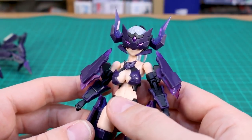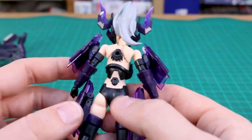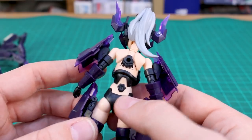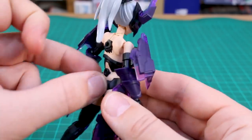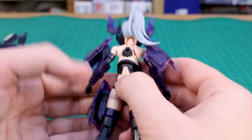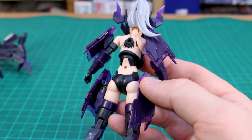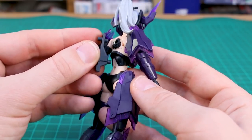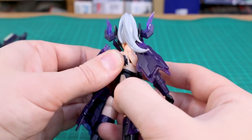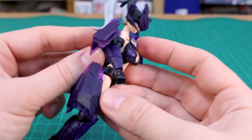As for articulation, it's all pretty standard if you've built any Megami Device or Frame Arms Girl kits — basically the same. On the back there's where you can plug an action base in, and also on the lower back if you remove a small piece — a little tricky but doable — there's another action base connection point. These two points also serve as connection points for attaching the backpack, which locks the torso into place so you won't have any drooping in the torso articulation.